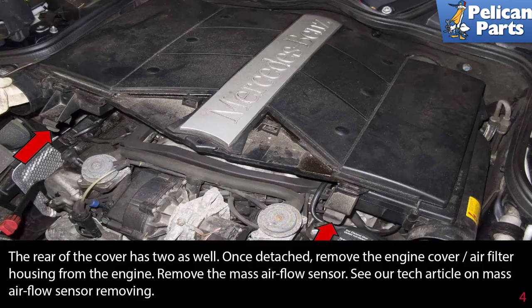Once detached, remove the engine cover air filter housing from the engine, then remove the mass airflow sensor. Please see our tech article and video on mass airflow sensor removal by following the link at the end of this video.